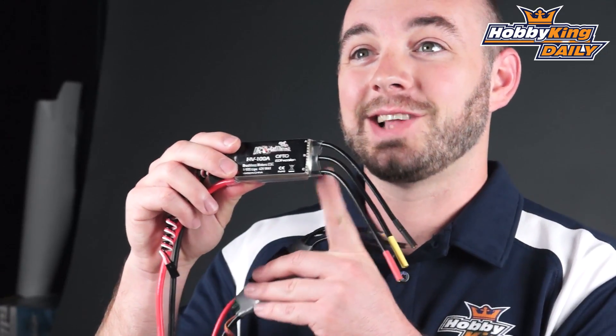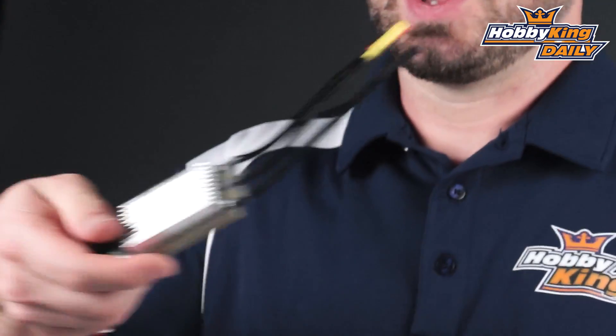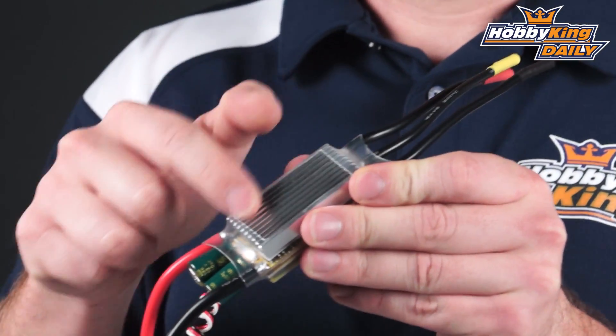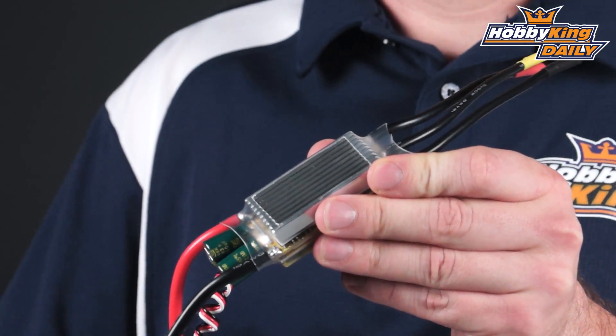We do offer multiple versions. I'm holding a 100 amp HV unit, good for 4 to 10s LiPoly batteries, which has a nice aluminum heat sink — we've actually cut the heat shrink to expose that heat sink so it dissipates any heat really well.